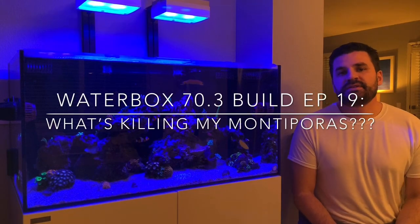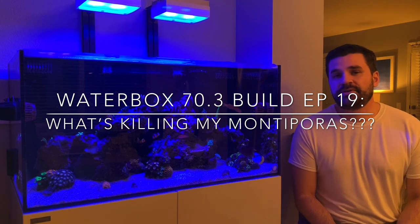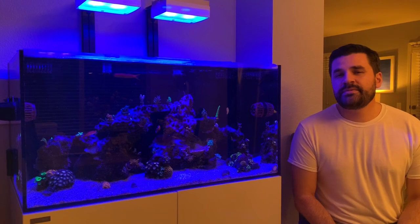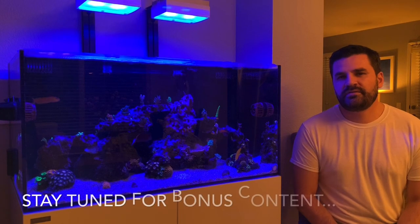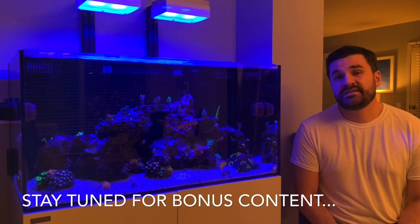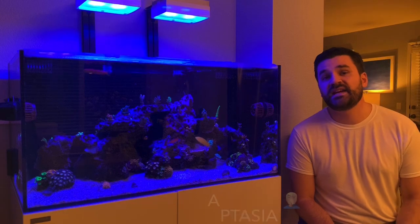What's up YouTube, this is Russell from Russell's Reef coming to you with episode 19 of the Waterbox 70.3 build. In this episode we're going to go over the struggles we've been having with the tank, mainly with keeping Montipora. We've dealt with some bleaching issues with the Monty caps on and off, and this episode we're gonna take a look, try to find out what's wrong, and try to get it corrected and turn this tank around.